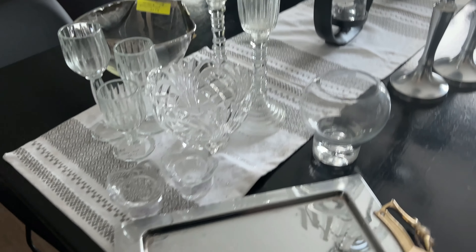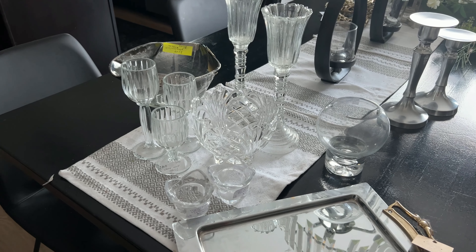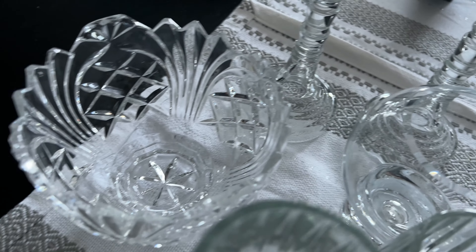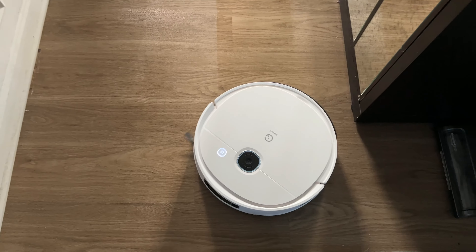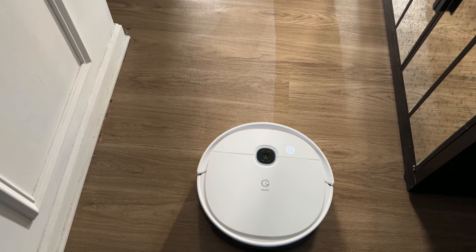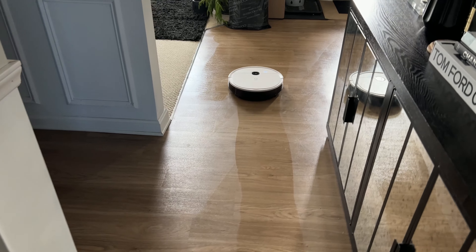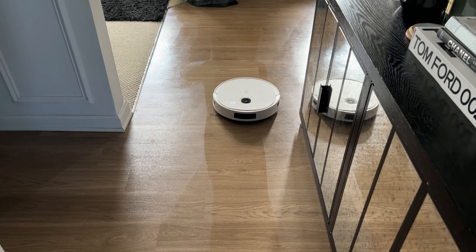Now we're going to get these all washed and cleaned up, and then we'll clean the entryway and start decorating. Everything has now been cleaned up and is all nice and sparkly, ready for us to use. While we were cleaning our glasses, the little robot vacuum mop has been doing its job — it's got the entryway all clean and mopped and ready for us to decorate. Thank you to Yeedi again for sponsoring this portion of today's video.